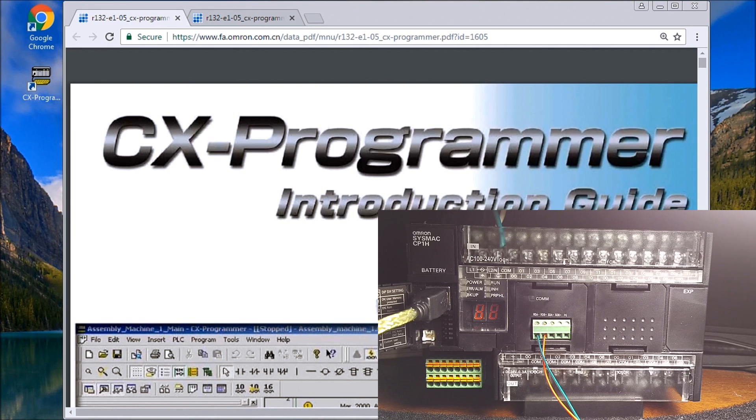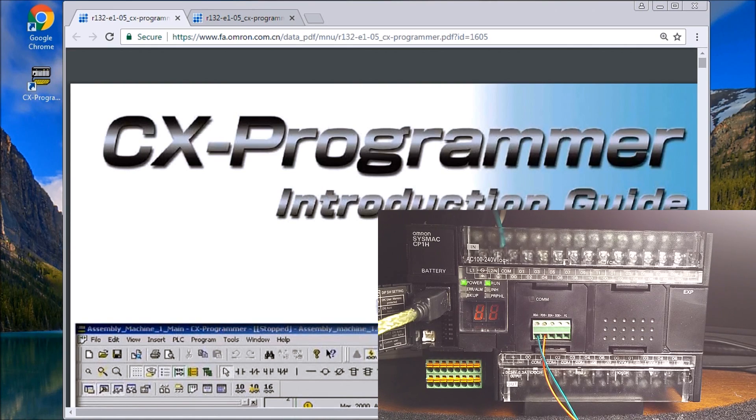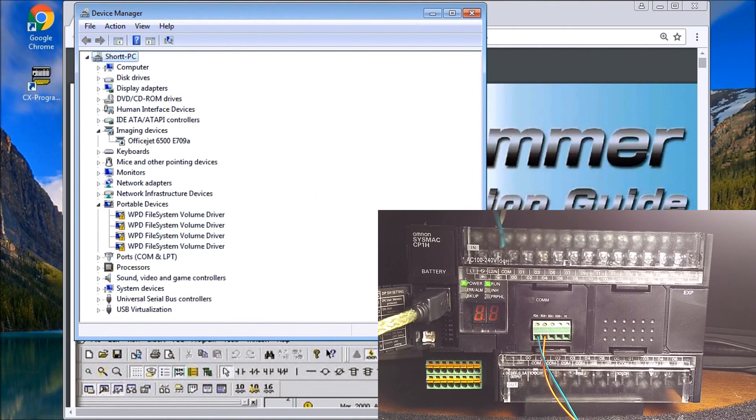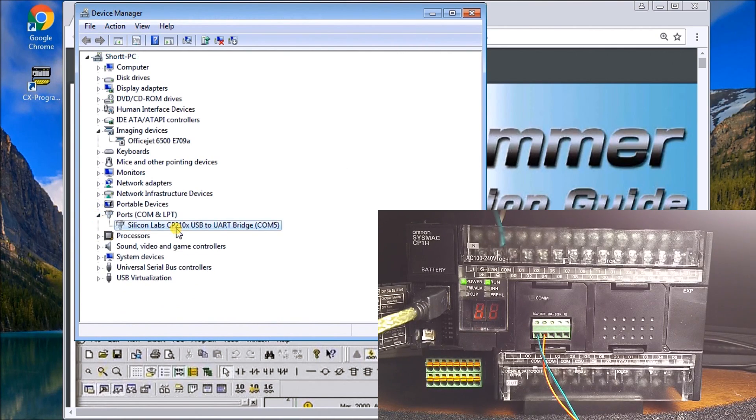Once we have that plugged in we can power up this CPU. The run and power lights are on. To do the RS485 connection, I'll plug this into my system. Because I've installed this before, I can call up Device Manager from the Control Panel on my Windows machine. Under port settings I can see it's assigned COM5, so we need to remember communication number five.